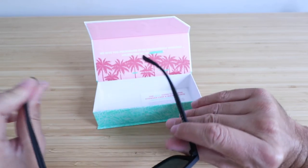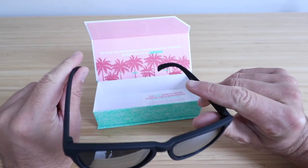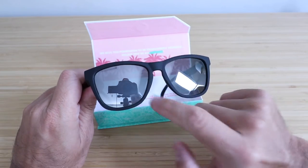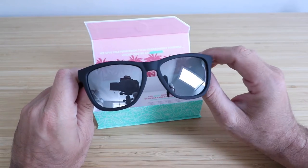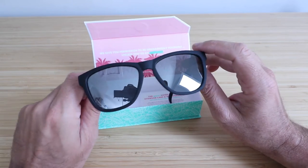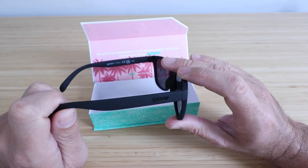They have a nice stretchy fit to them. It's not too tight, but they will sit on your head and not move around. The nose bridge is good enough that they don't really slide around if you're running, biking, or doing something outside and moving around. That's something I really like about them.